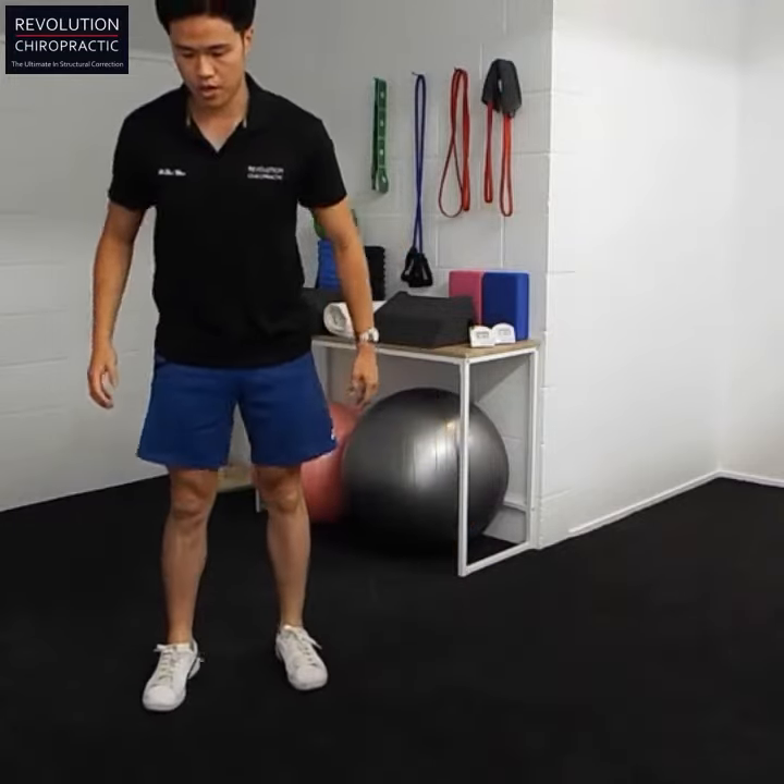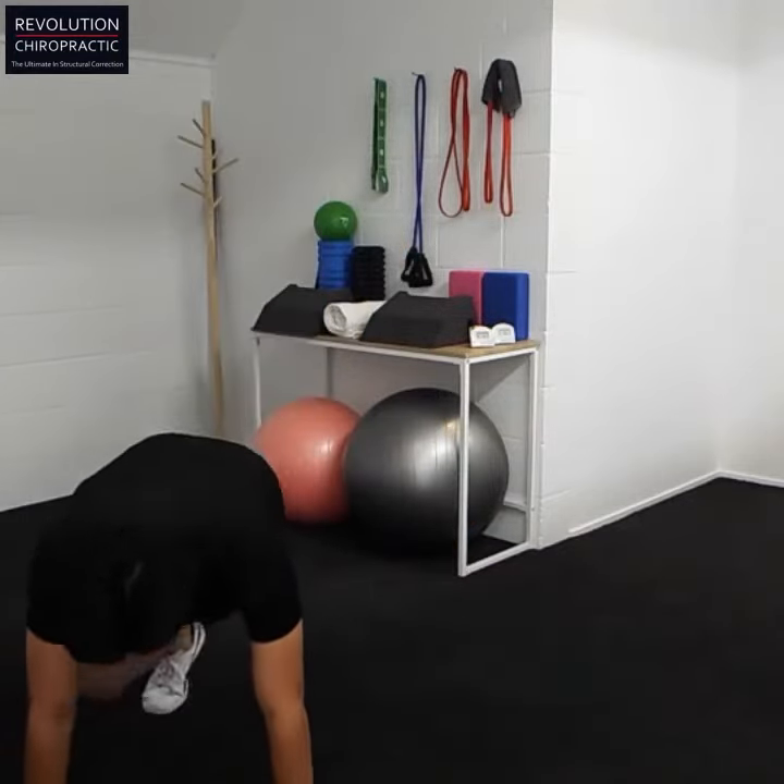I'm going to show you from a different angle now. We're doing this — one, two, three, four. One, two. Just like that.